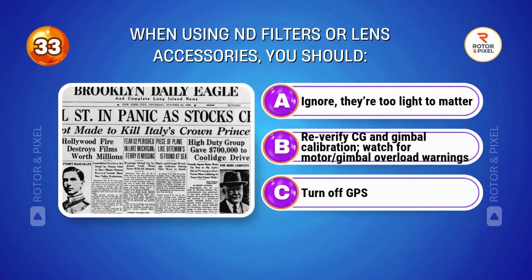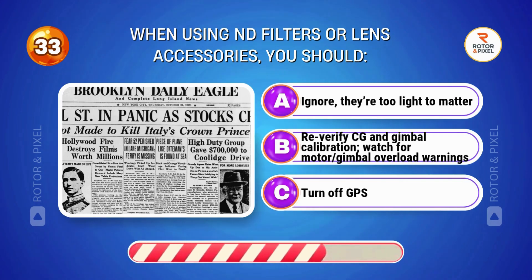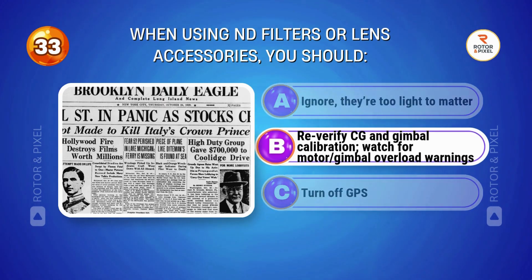When using ND filters or lens accessories, you should... Answer B: Re-verify CG and gimbal calibration; watch for motor stress and gimbal overload warnings.